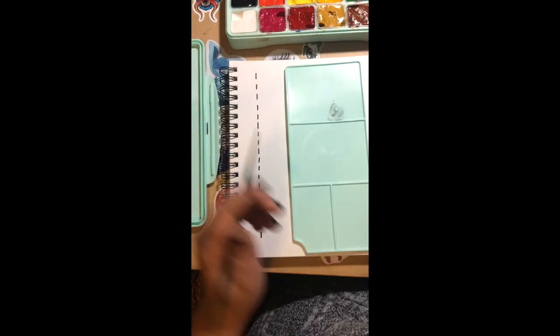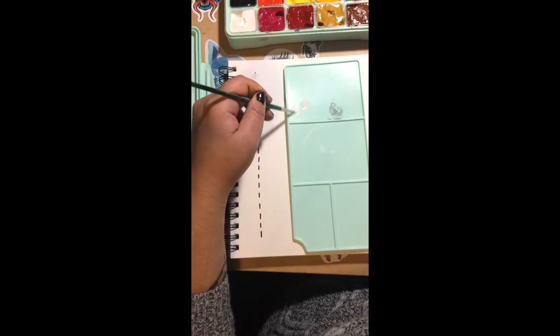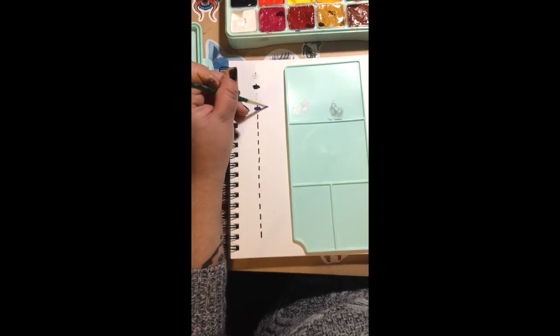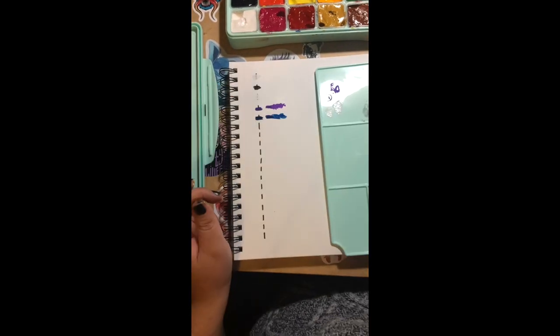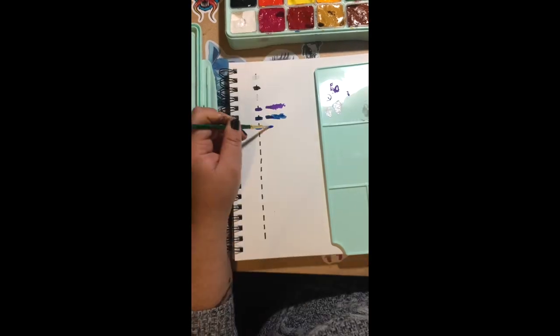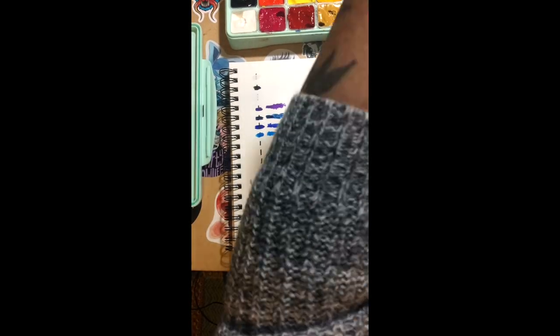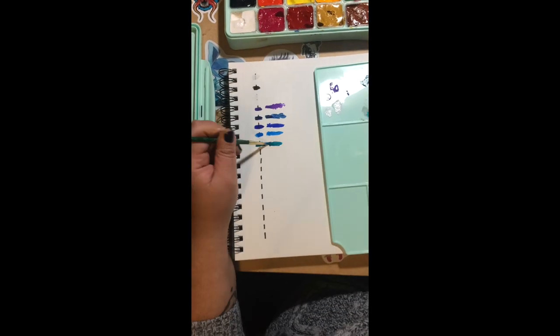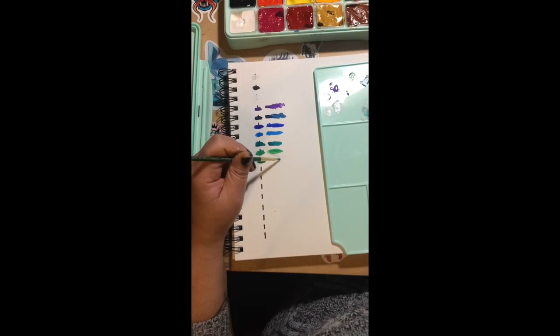The good thing about gouache though is that it does reactivate, so it did reactivate after I left it out. I'm going to do a test to see how opaque the paints are, which is really important when using gouache because you want to be able to go over colors. It was surprisingly opaque — you can see I'm coloring over a black line and it did really well.